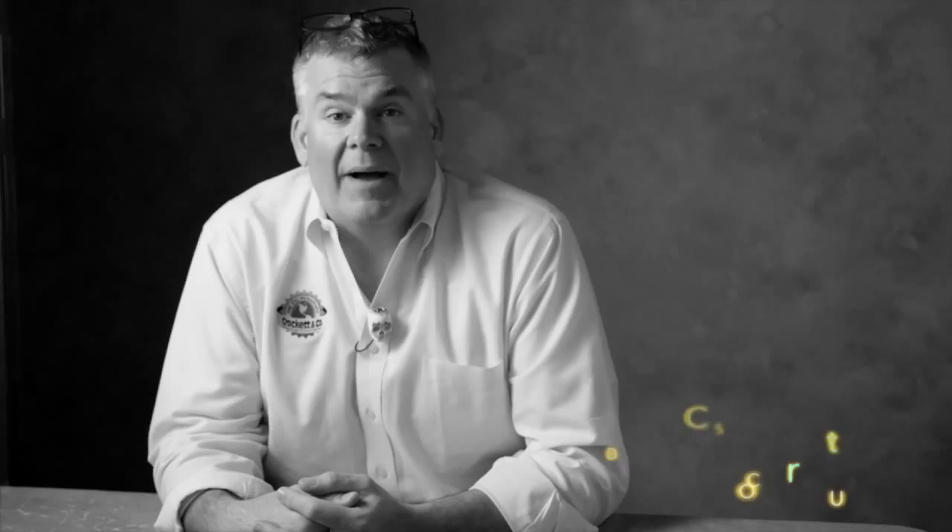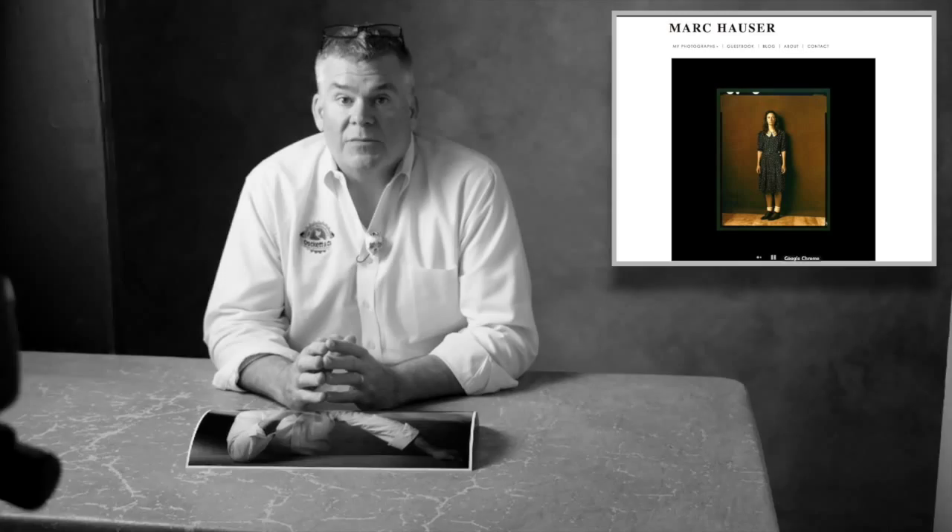Welcome to Crockettville in Houserville. I am at my buddy Mark Houser's studio and we are getting Mark ready to make the big transition into hybrid photography.